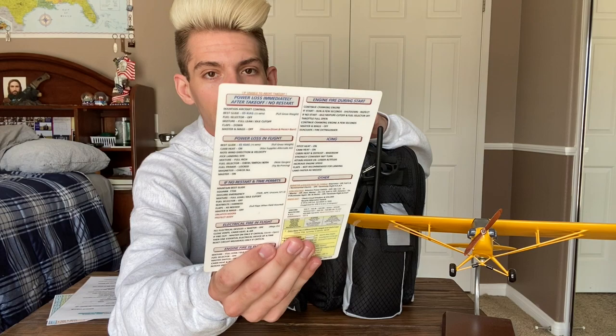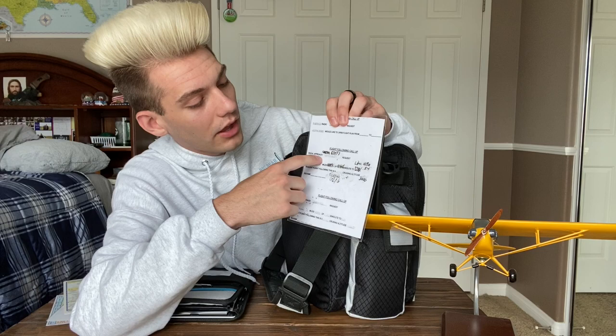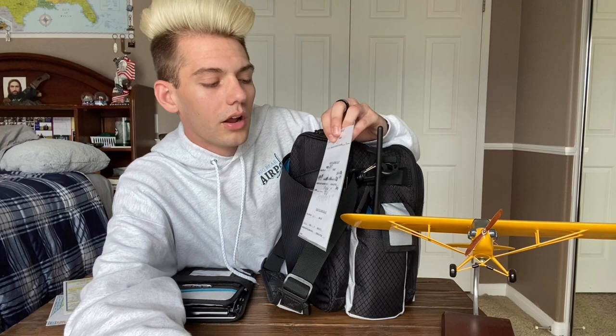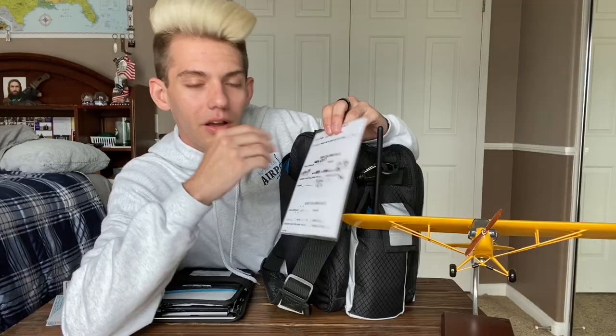Next I have my actual Cessna 172 checklist. It's the perfect size, fits in my kneeboard, doesn't take up space in the flight bag, and tells me everything I need to know. I also have a flight following script card my instructor made — it has open lines where I write in my call sign and route so I can just read it off. Even though I've been flying a long time, I still sometimes get nervous on the radio, so having that backup is really smart.